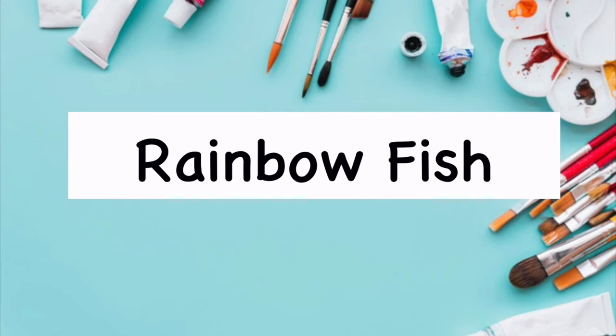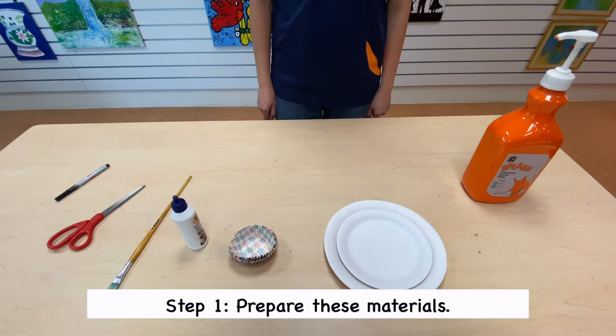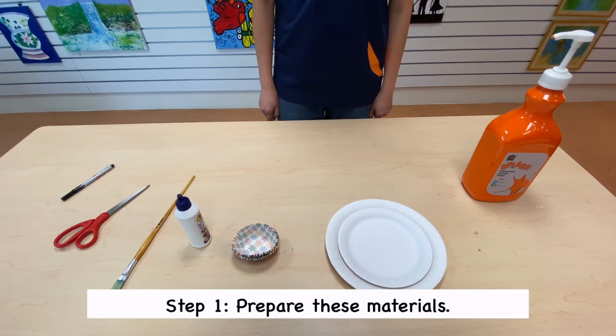Rainbow Fish. Step 1. Prepare these materials.